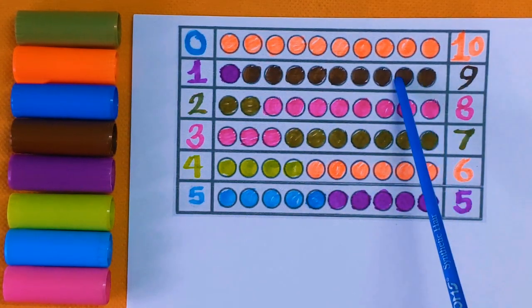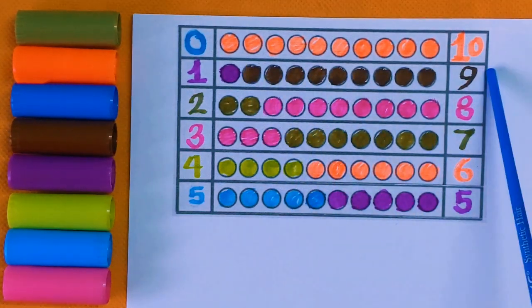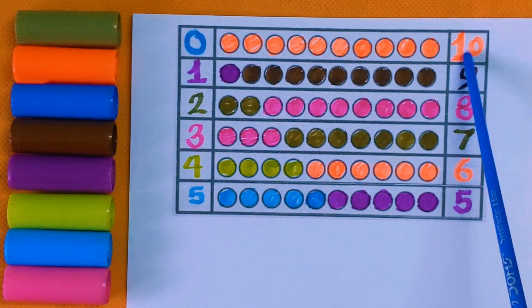Nine: one, two, three, four, five, six, seven, eight, and nine — nine color balls with the brown color.